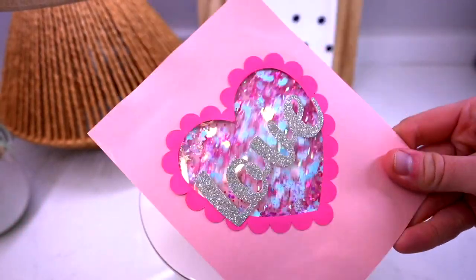Hey, I'm Michael and today we are doing a DIY shaker card tutorial. So let's get crafty.